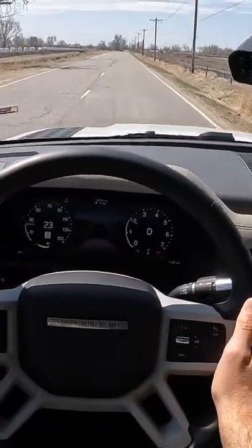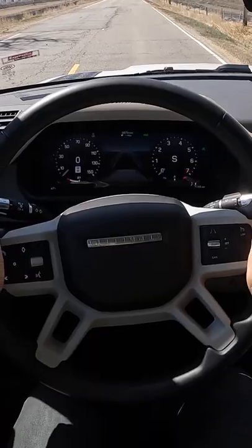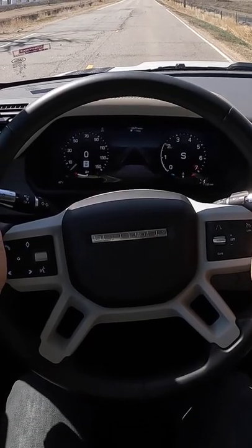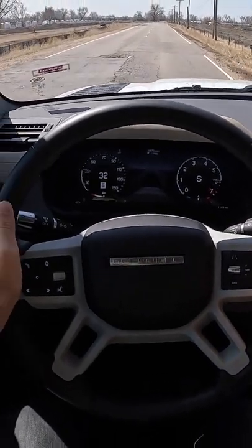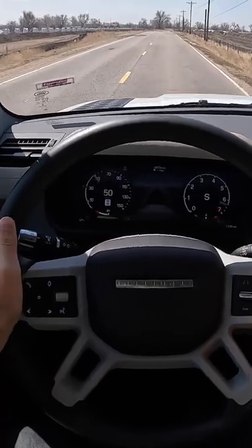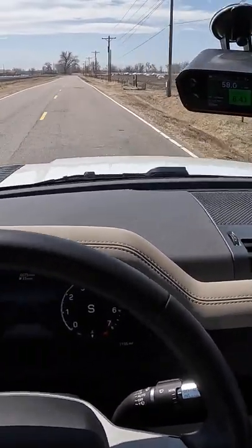Now for a very different demonstration — let's see how quick the Defender gets to 60. Into Sport we go; I'm going to brake boost it and let her off. Felt pretty peppy — 6.4 seconds though.